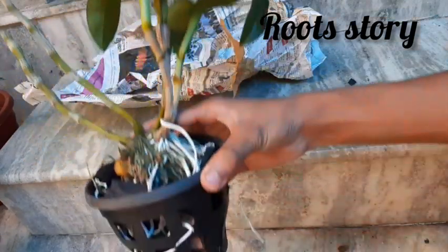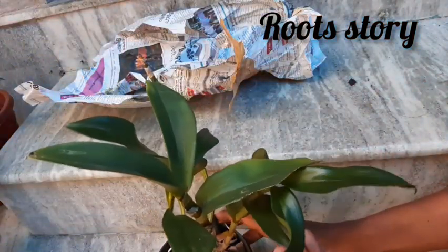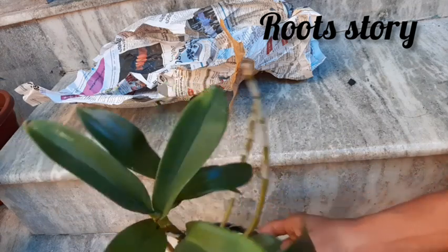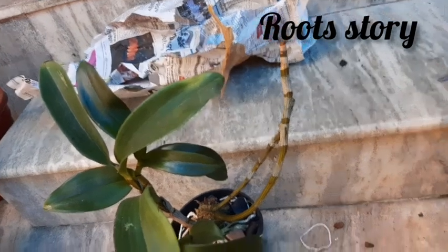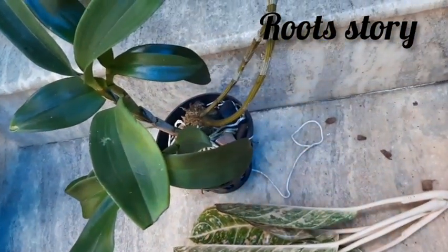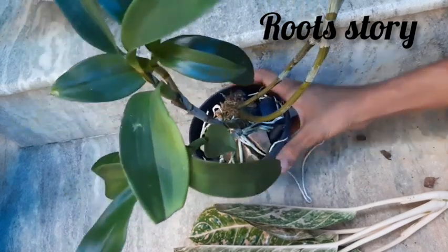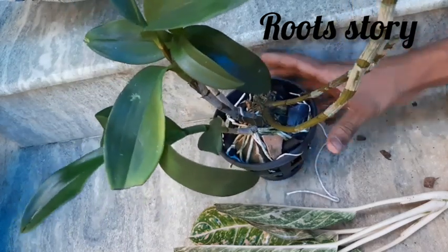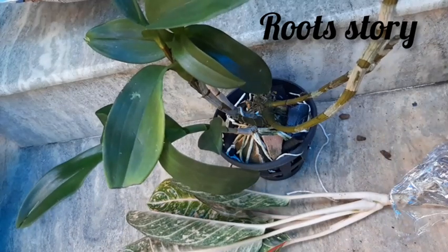I'm going to have a healthy orchid plant and a new plant. If you enjoyed this video, please do like, share and subscribe. Now we are going to the next video — see you in the next video. Bye!